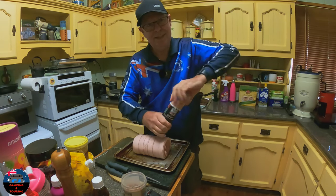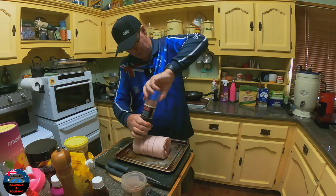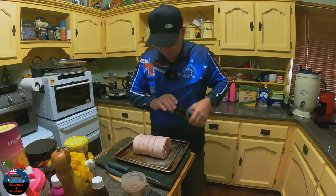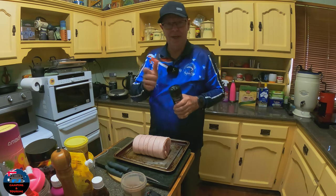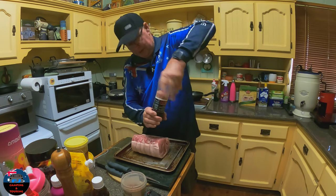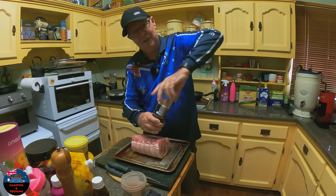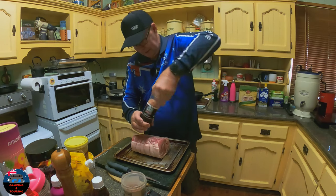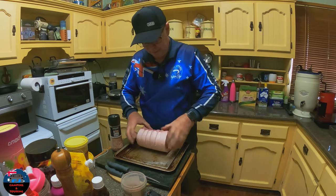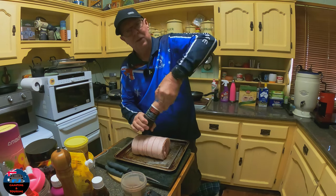When it's really dry you wish it rained, and when it's raining you wish it was dry — you can't win. But it's good to see the rain around, all the grass is nice and green, the weeds are growing really well in my yard so I have to get out and sort them out. But while I'm letting this sit, I'm going to leave it out of the fridge for a while. I'll stick it in the microwave and just let it sit in there so nothing can get on it.